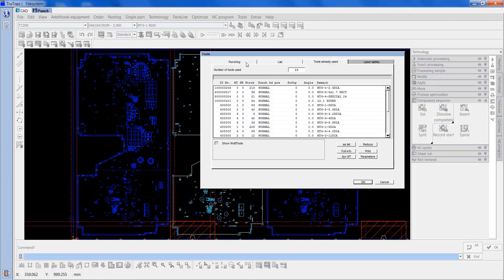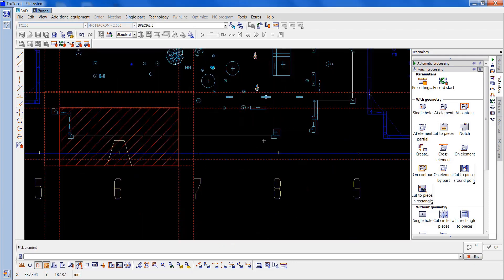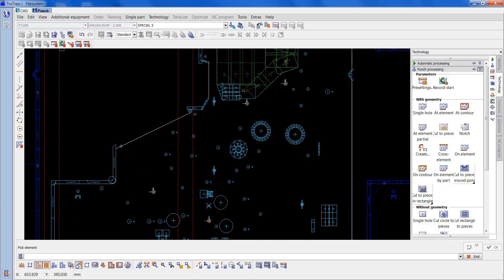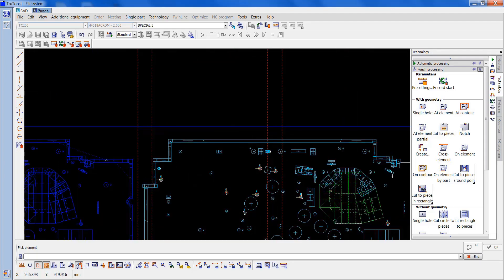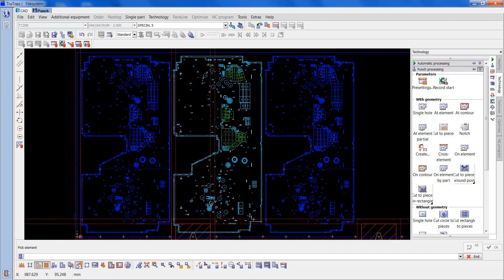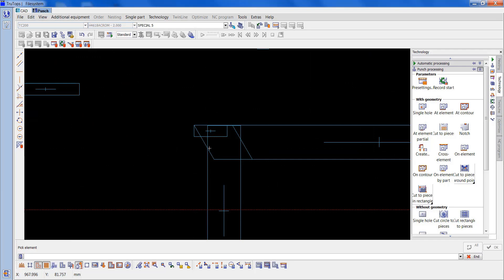So now I'm going to go to punching, pick up a special 5, punch processing at element — I want to put these in manually. Just go round the profile. It's thrown up an area there; I'll come back to that in a sec. The reason it threw up an area is it's cut through that part, which we didn't want.